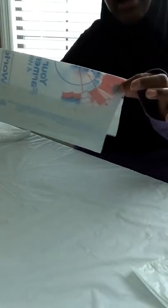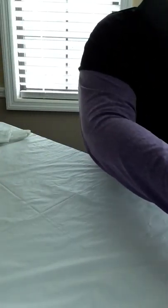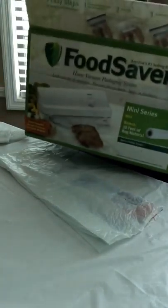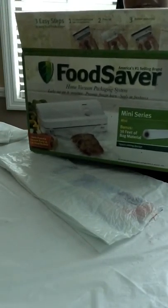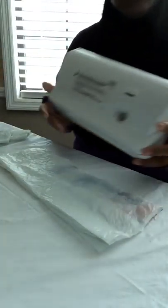I took the scissors and cut off the top — as you can see, it doesn't have a top. I then folded the bag in half.